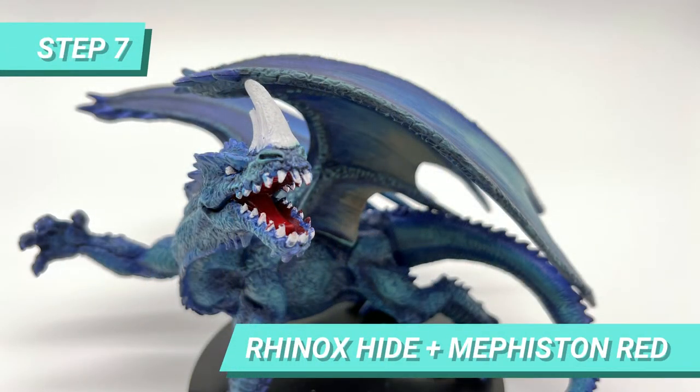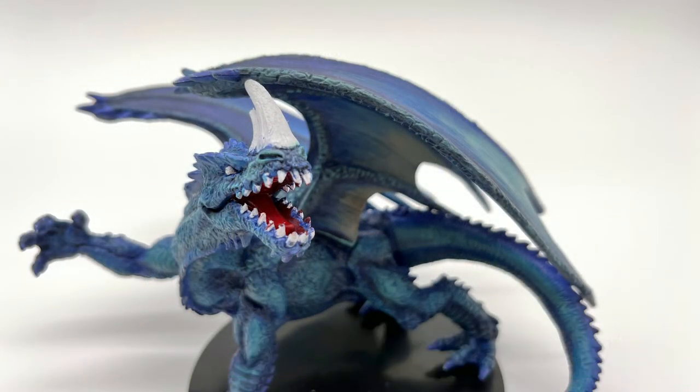Then I mixed Hinox Hide and Meth Stone Red on the wet palette to paint the tongue, leaving the gums darker than the tongue.